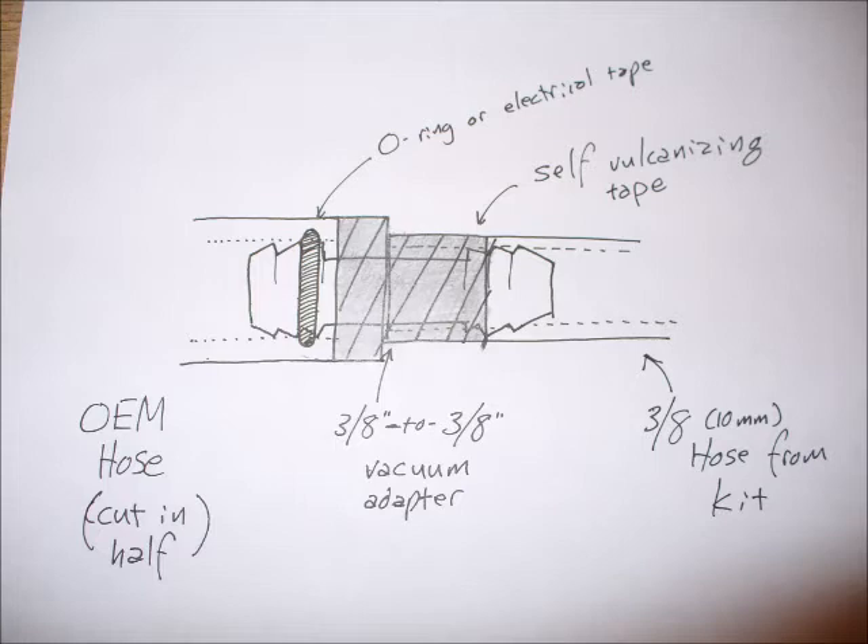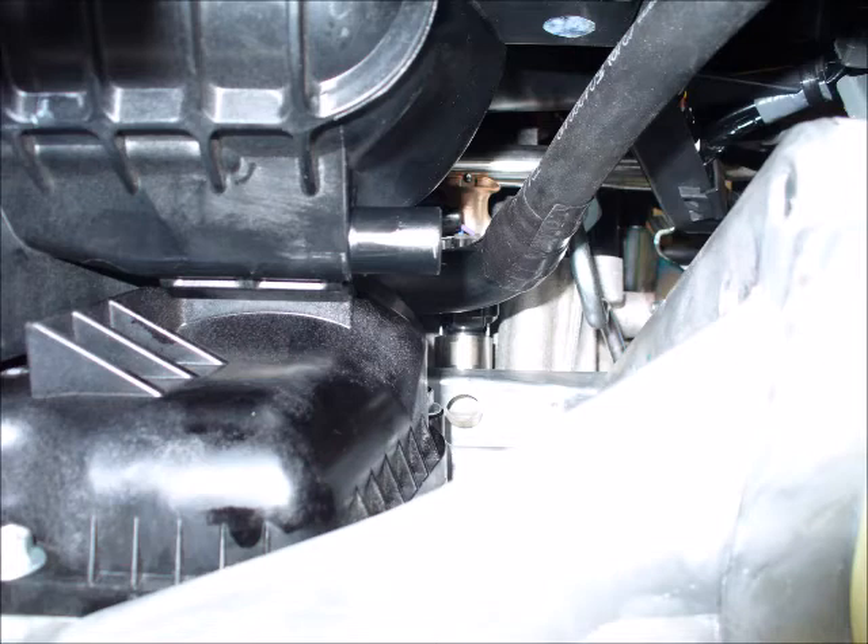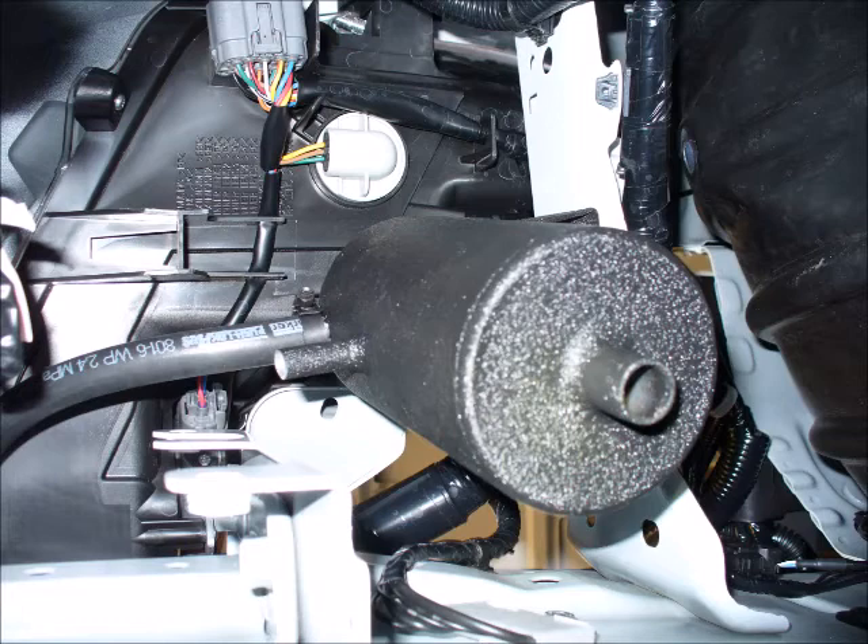It was so difficult to get the 3/8 inch hose on the OEM hose barb that I really felt I was going to break it. So I went ahead and cut that C-shaped hose in half and joined it — you may want to pause the video to look at my notes. Half the OEM tube and half of the 3/8 inch line are joined with a hose barb, and here you can actually see it connected to the crankcase vent attached to the block of the engine.